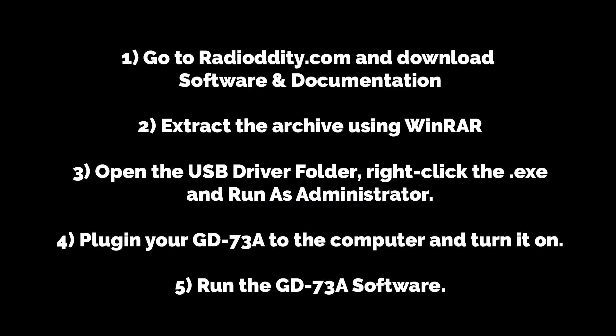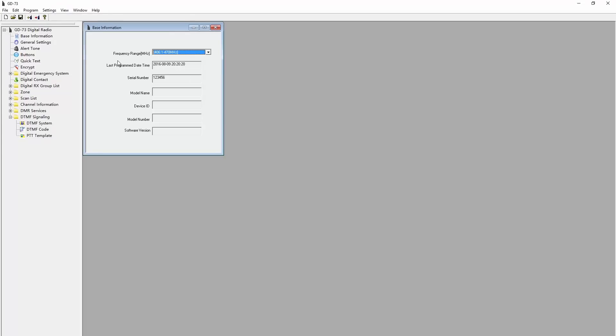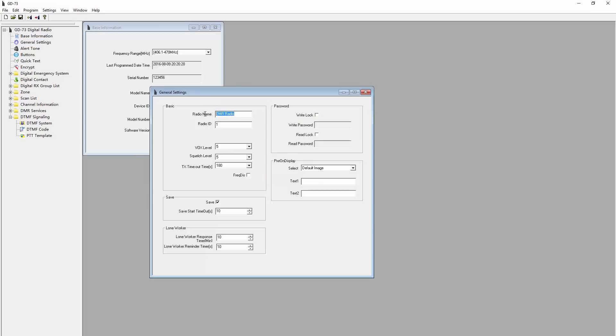Once that's complete, before you install the programming software, plug in your GD73A and turn on the device. The computer will detect it, assign the newly installed driver, and then you can install and run the programming software — it'll show up in your start menu as GD73A. Now I won't explain every single option, but I'll walk you through what's absolutely necessary to get on the air. First, under basic information, you can choose the allowable frequency ranges — I'll keep it on the default. Then under general settings, give your radio any name you want, but be sure to put in your actual DMR ID that you've already registered on radioid.net. I also like to customize my power-on display with a little bit of text.